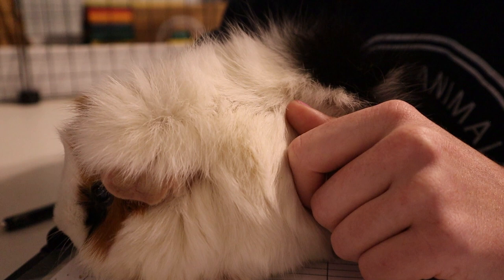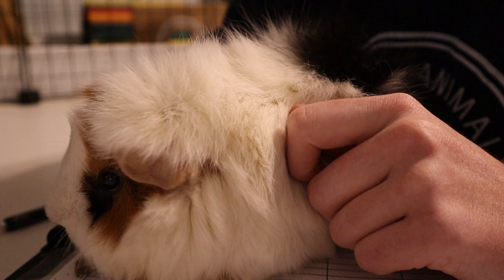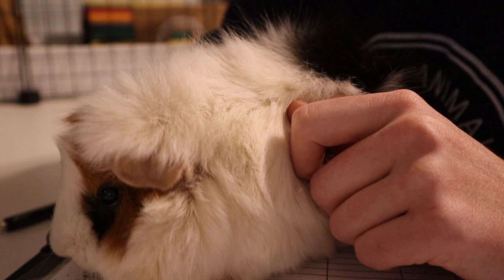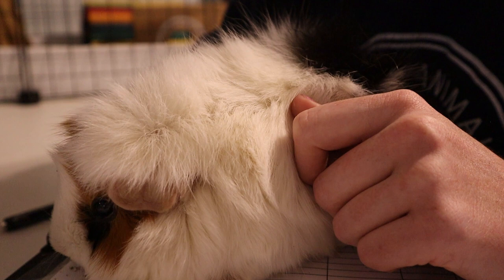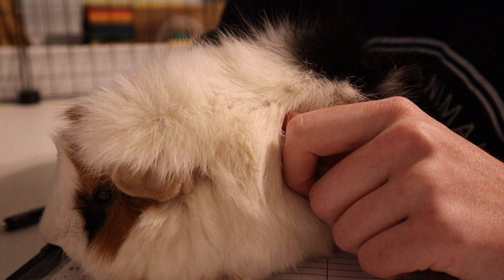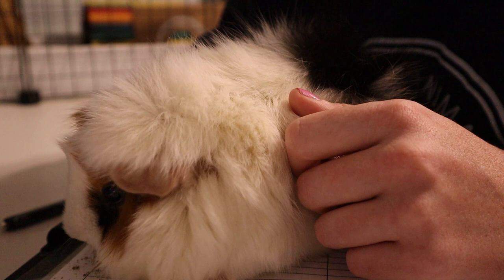When looking at their teeth, make sure they are lining up properly. You don't want one tooth to be way longer than the others — if they're out of alignment they won't wear down correctly, and that's something you'll need to get trimmed or discuss with a vet. They can get abscesses in their mouths or their teeth can become misaligned without you knowing unless you check. Make sure the top and bottom teeth line up and check for anything else unusual you can see in their mouth.